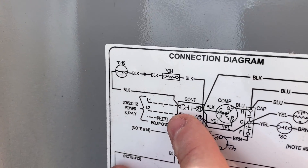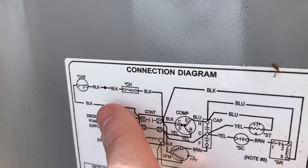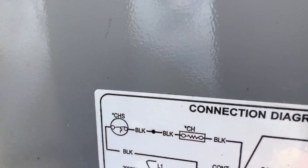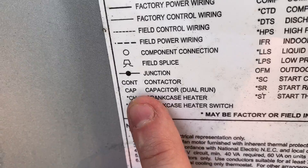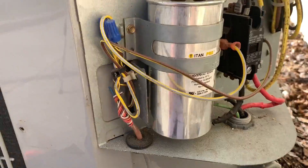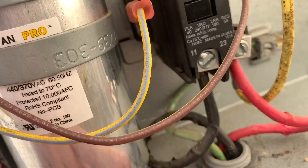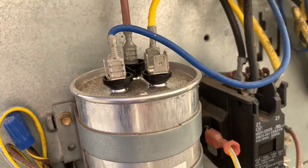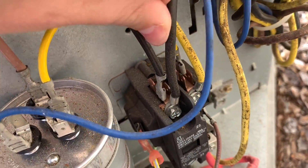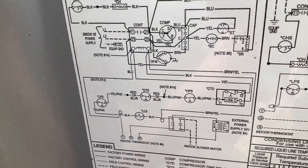Next, let's take a look at this crankcase heater circuit. We're going to look for this extra black wire that goes from one side to the other. You'll notice these have stars on them — CH is crankcase heater, CHS is crankcase heater switch. The star means it's maybe factory or field installed, so it's not necessarily present. Sure enough, it is not here because we don't have a black going to the other side. All we have is our compressor common and our condenser fan motor common — so the crankcase heater is not present in this particular application.